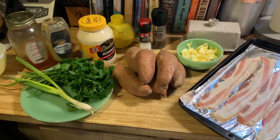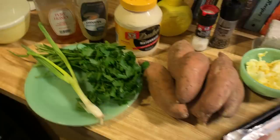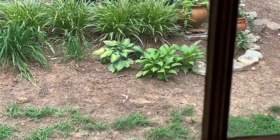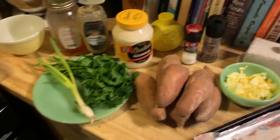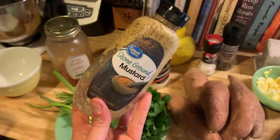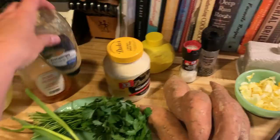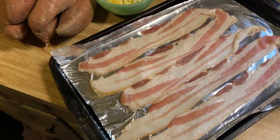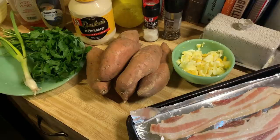These sweet potatoes are the stars of the show. We're gonna use a green onion, fresh parsley if you can get your hands on it. We're also going to use honey, stone ground mustard — you can use other mustard but I tried it with this and it was really good. Mayonnaise — I always use Duke's, that's a southern thing — a little bit of lemon juice, salt, pepper, two boiled eggs, and four to five strips of bacon.